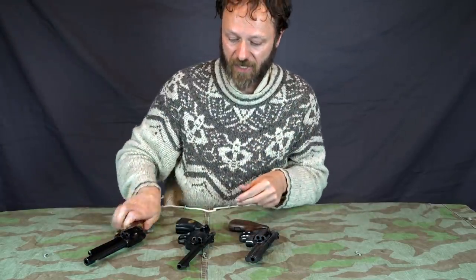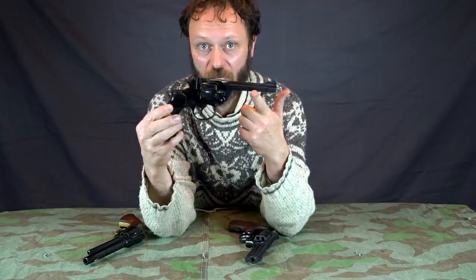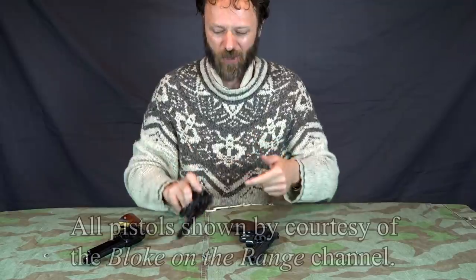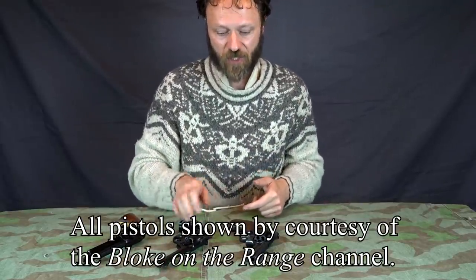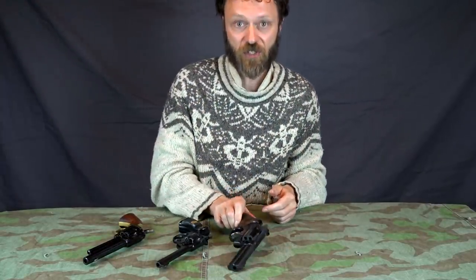Unlike these two other pistols, this one, for instance, is an Enfield No. 2 — the sort of standard-issue World War II British Army pistol that tank crewmen and officers might be given. It wasn't actually the most commonly used in action, but it was the standard issue. And this, a more modern Smith & Wesson, which is quite a bit heavier than the other two.